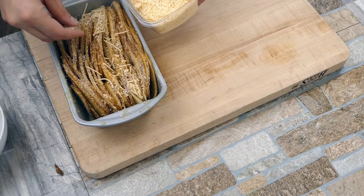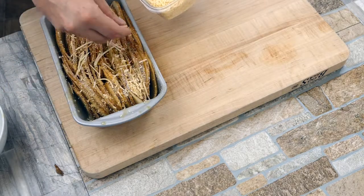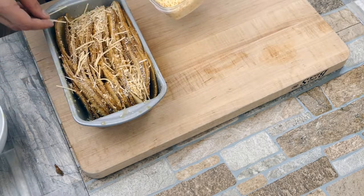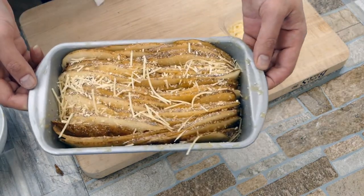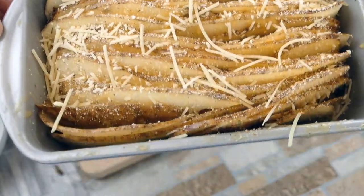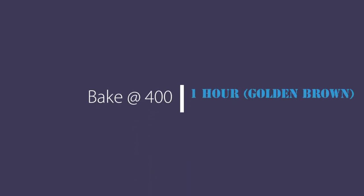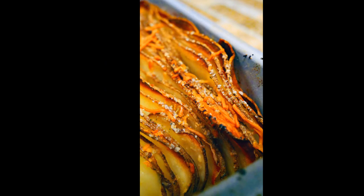Our buddy Parmesan cheese is here again. Once this comes out of the oven, you can let it cool and then take it out of the tin or cut it in the tin and serve it like a stack of pancakes. You can put whatever other goodies you want on it, like sour cream. It takes about an hour depending on your oven — everyone cooks a little differently — and you'll have potato leaves.